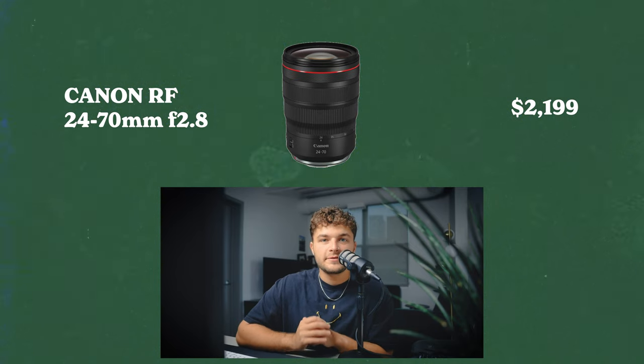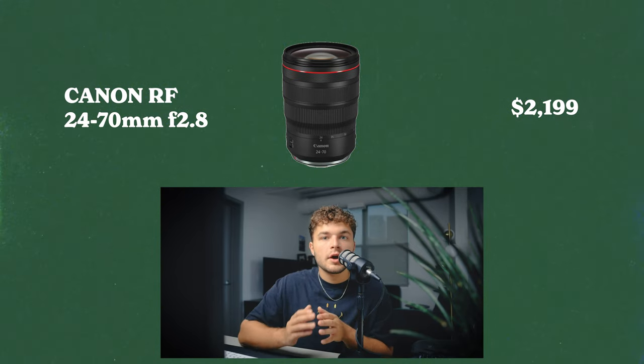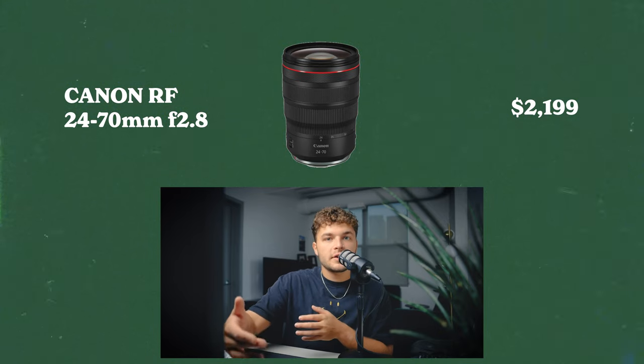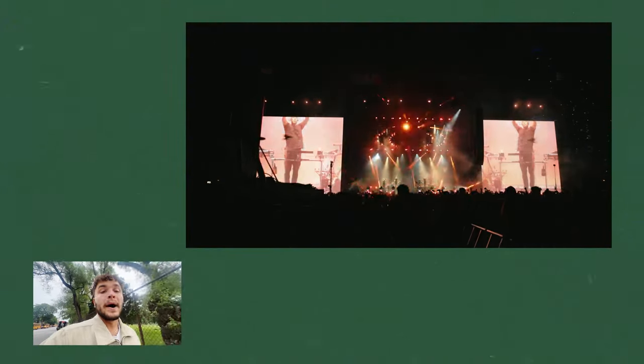The first lens I'm carrying is the RF 24-70 f2.8. This lens is on my camera most of the time because it's very versatile — you can get the wide perspective, you can get tighter. It is wide enough to be the wide. Like for this T-Mobile shot, we knew we wanted to get some pyro of the stage and get the T-Mobile sign up top. 24mm is wide enough for this, but if I had like a 15-70 and then the 70-200, it'd be butter.